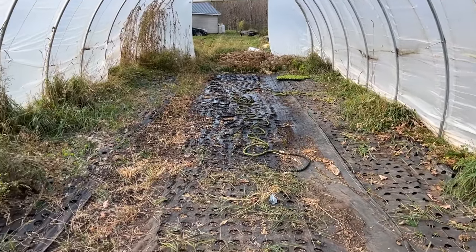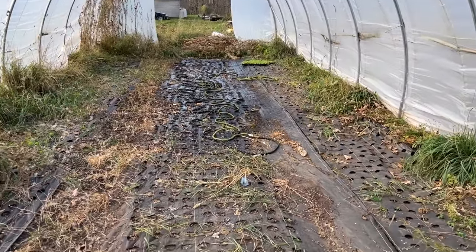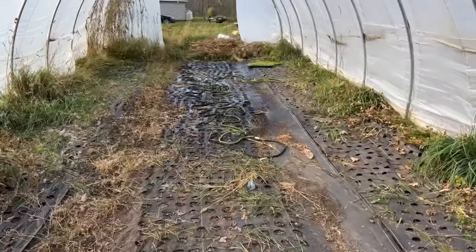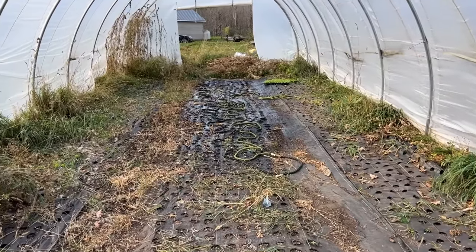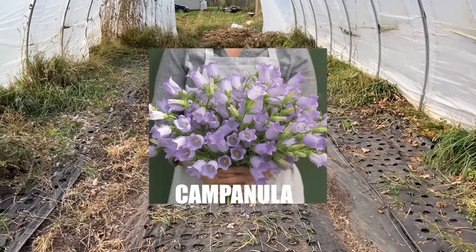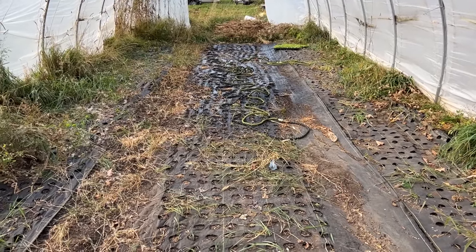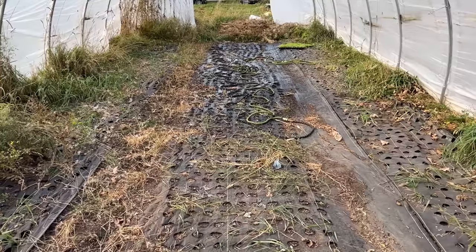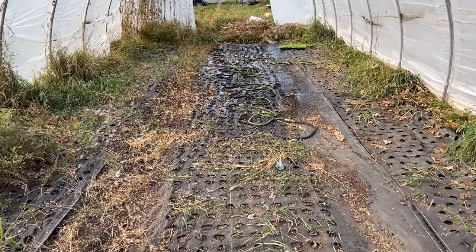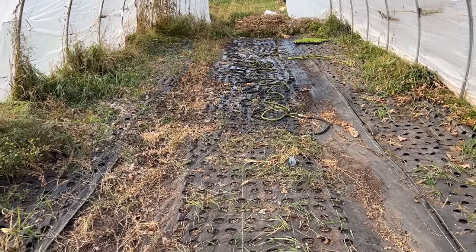I just pulled the sides down in the high tunnel. Look how weedy it got from a few months of neglect, but I'm able to plant what I need to in this middle row. I'm putting in some campanula and going to overwinter it here in the center aisle. Through all my research, I found that the center of the hoop house stays a couple degrees warmer. This is my first time attempting to overwinter anything out here. Campanula is reportedly zone three, so we shouldn't have a problem — I'm a zone 4b.